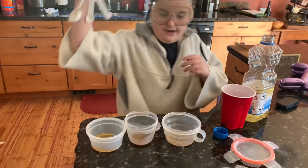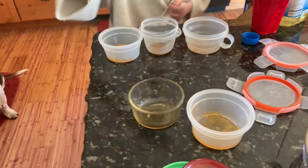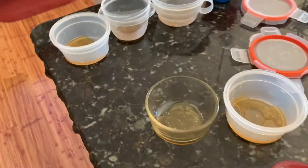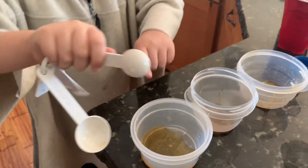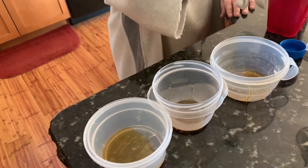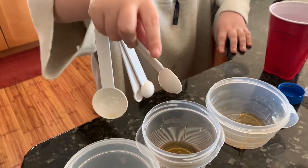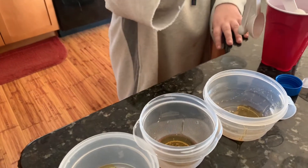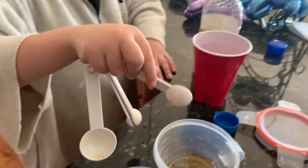Welcome back. Now these two bowls are filled with honey — one tablespoon in each one. Now we need a teaspoon. This is one tablespoon of water in this honey. Two tablespoons of water in this honey. And three tablespoons in this one of honey.